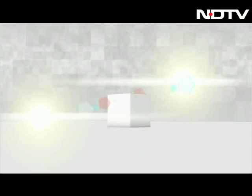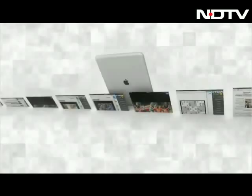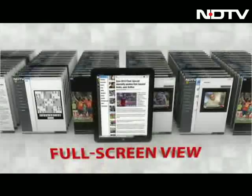The number one news app just got even better. Download NDTV's new app — fully optimized for retina display, full screen view, faster response time, and Sudoku. NDTV's new iPad app. Download now.